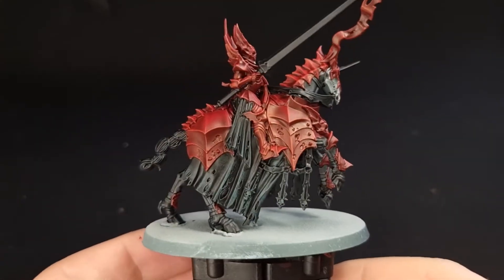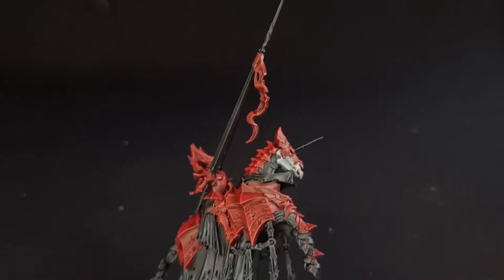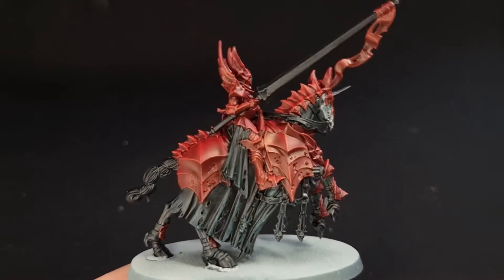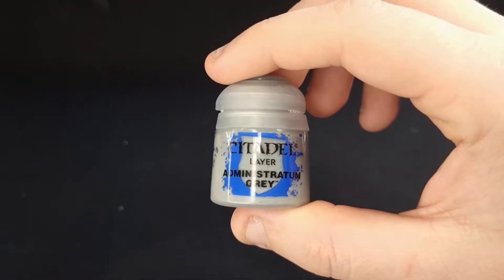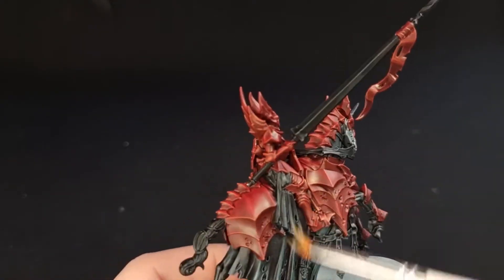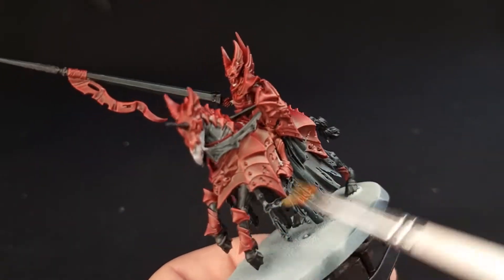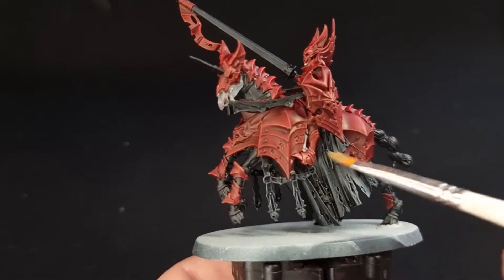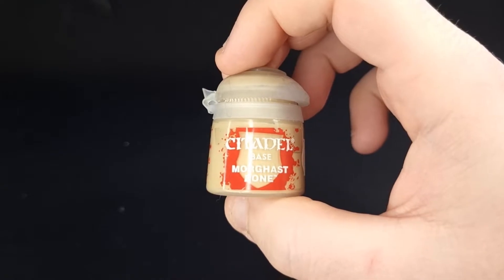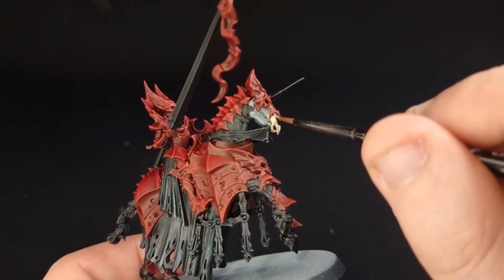Here's my highlighted black — and don't forget to do the highlighting on the lance as well. Next we're going to use Administratum Grey and do a very fine highlight on just the most raised areas on the black to really bring out that detail. Morghast Bone comes next, and we're going to use that to paint in the skeletal face on our Nightmare Steed.